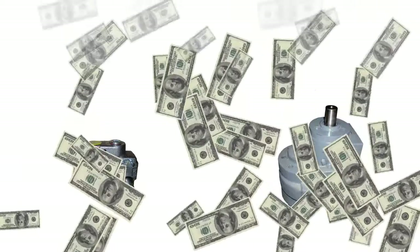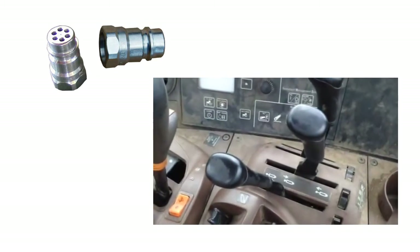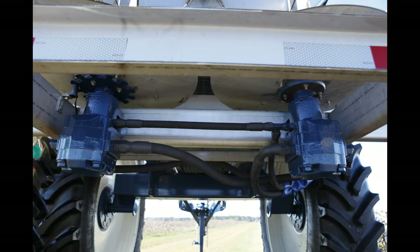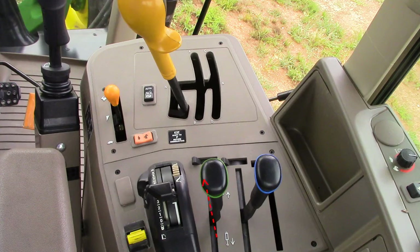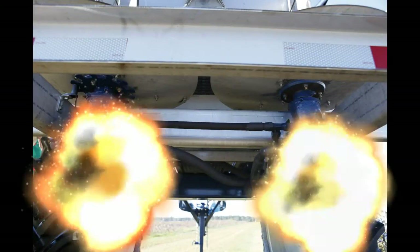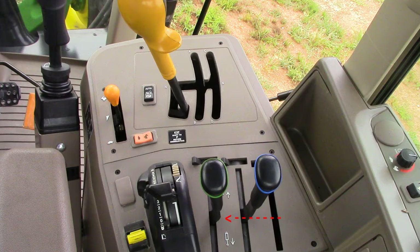It is much cheaper to add these two fittings than to replace a valve or motor. This check valve must be used in conjunction with proper technique for closing the hydraulic system on your tractor. On a closed center system, always push the control forward to turn off the hydraulic flow — never to neutral. This valve will not save your hydraulic motor if you drop the tractor remote control into neutral.